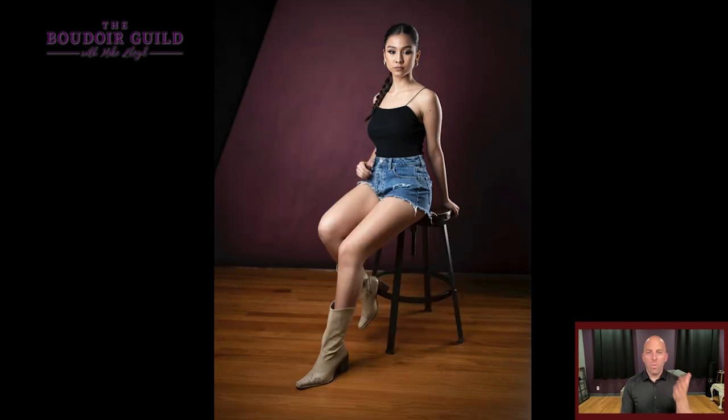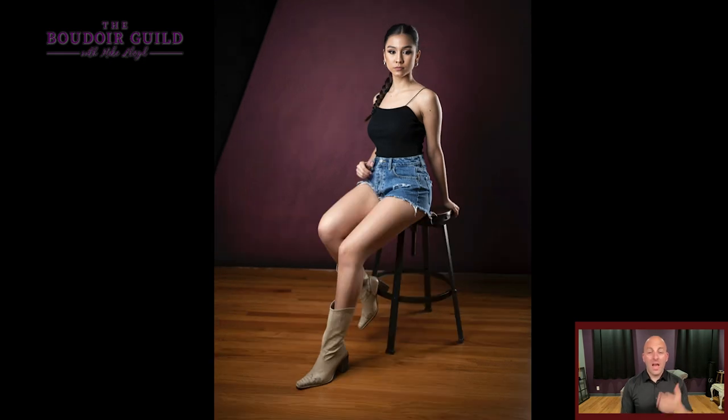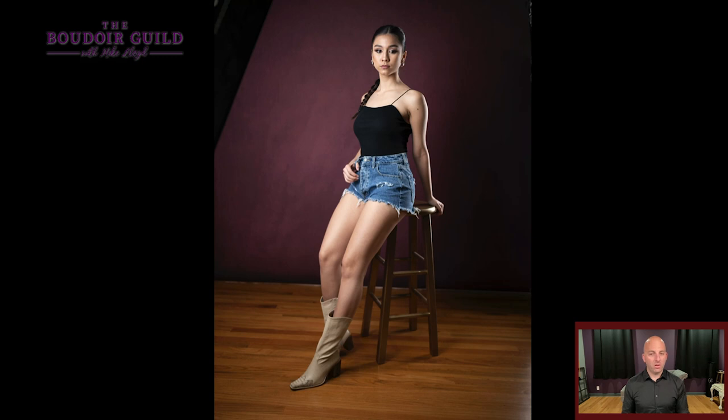So let's take a look at the next photo — way better. The only thing that changed is the height of the stool. I love these adjustable stools from Target because you can adjust the height about 10 inches. I've yet to have a client I cannot pose on this particular stool. If a stool is too low and the legs form a 90-degree angle, not great. If it's too tall, not awesome. You want somewhere in between.